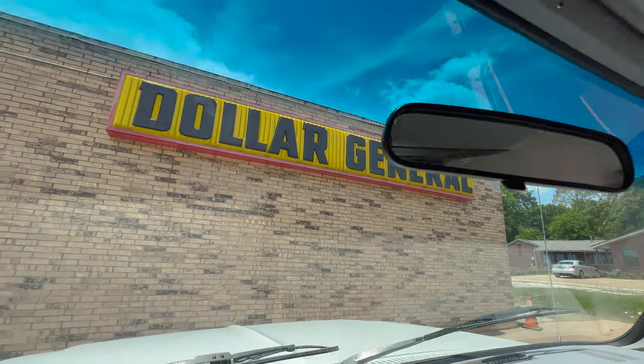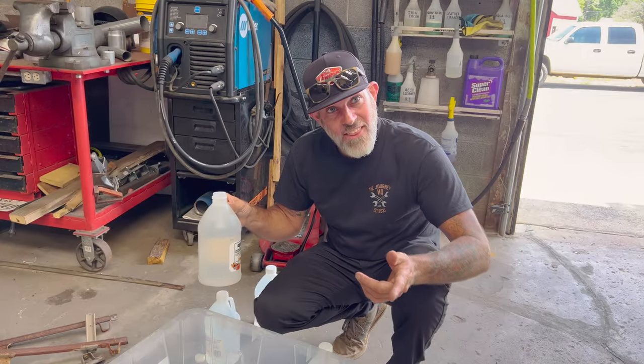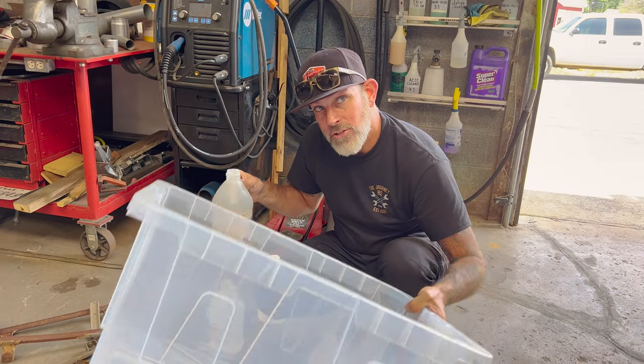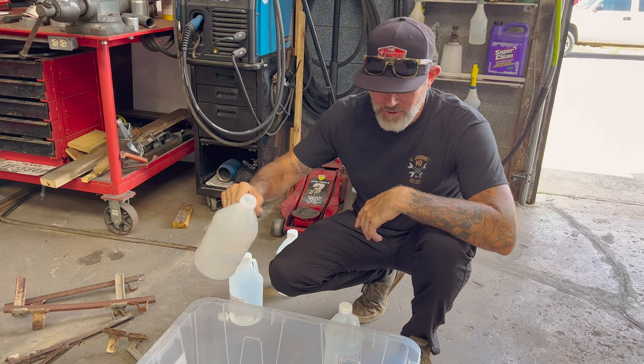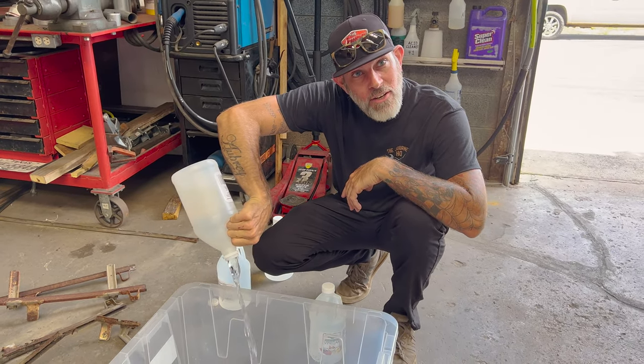We went to Dollar General — check it out. We got white vinegar; this is five percent. I think you can actually hunt around and find something a little stronger, but I promise you this is gonna work. Now that we're back, you want to get a plastic container big enough that your parts will fit in, then take your white vinegar and fill that sucker up.